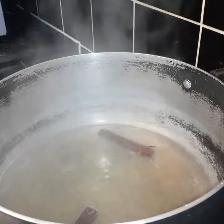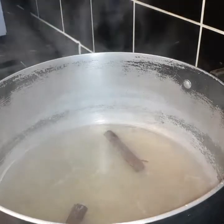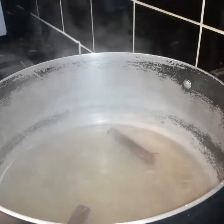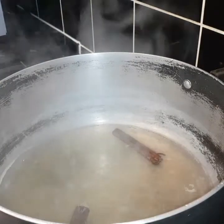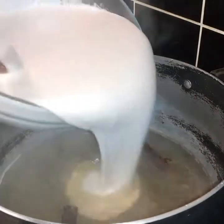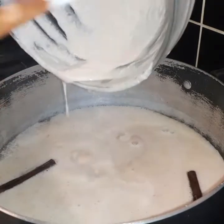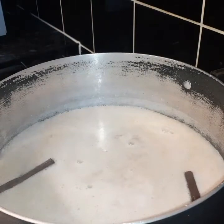I've got my pot on with two cinnamon sticks — it's already boiled and you can see the color of the water has changed to brown, so all the spices from the cinnamon sticks are in there. I'm gonna go ahead and add my blended oats and peanut mixture into the water. At this point I haven't added any coconut milk yet.